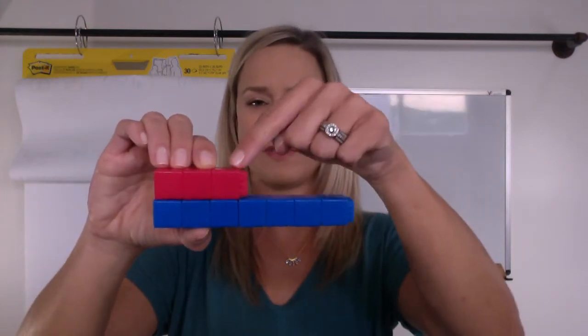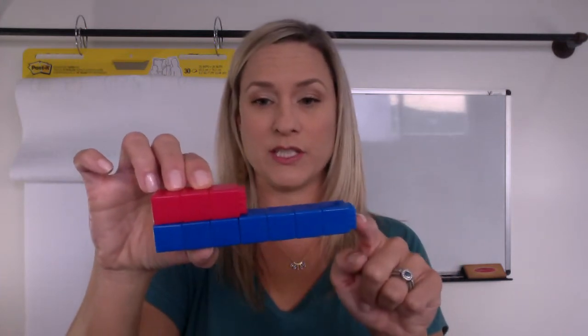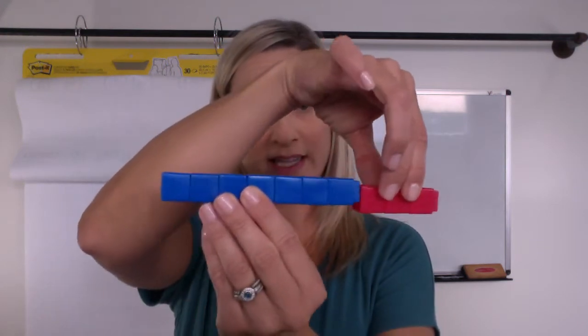Maybe you said you know this one's three — you just looked at it and you know it's three. So this would be three, four, five, six, seven. Maybe you noticed that. Or maybe you even thought about putting them together — seven blues: one, two, three, four, five, six, seven blues — plus the three from the red would make a ten. So maybe you thought about it like that.